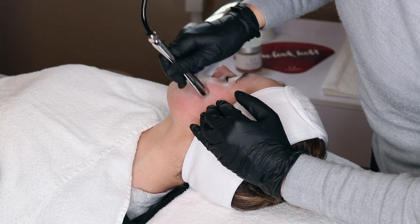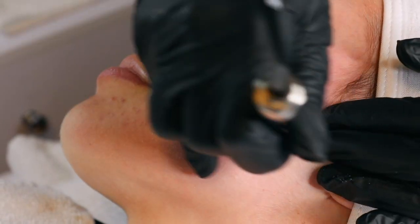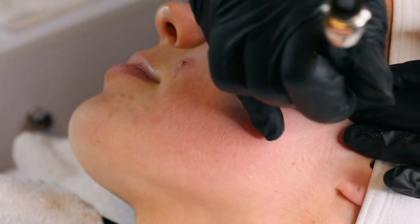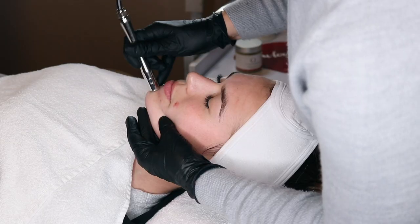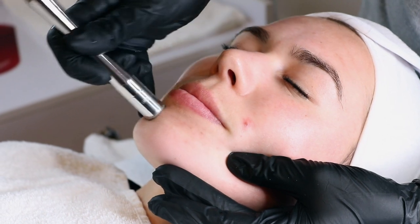Now, diamond is a bit different to crystal micro. The simplest way to explain it is that diamond is like sanding with sandpaper whereas crystal is like sandblasting. Don't let that put you off though — as you can see, Emily is just loving it.